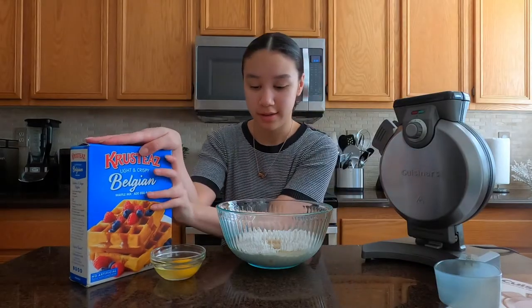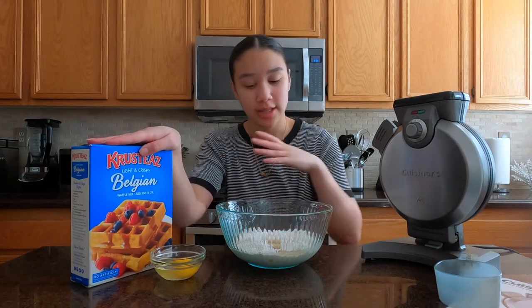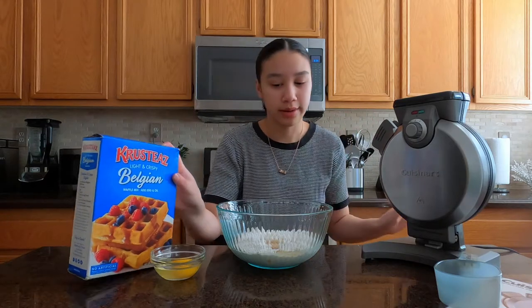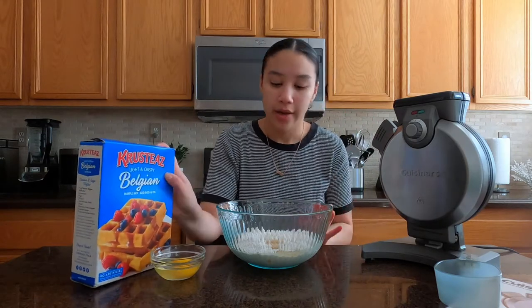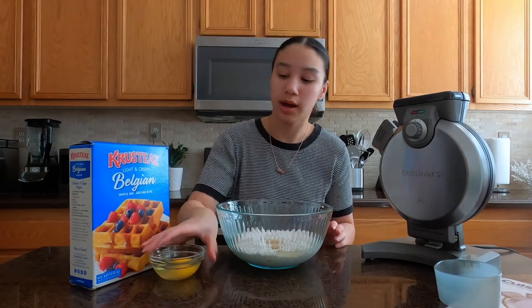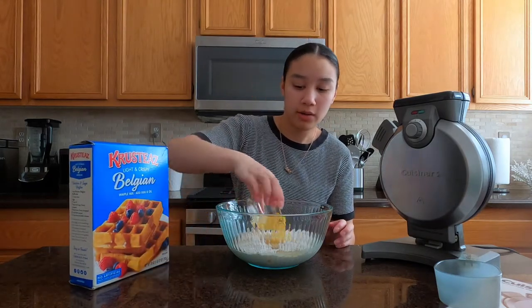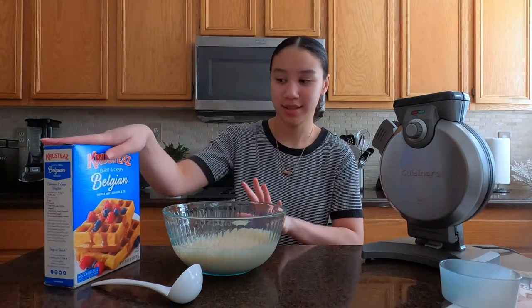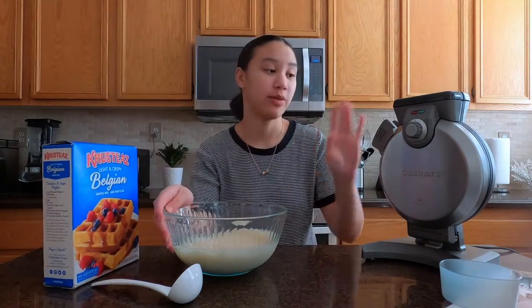So I have my box of waffle mix here. I'm obviously doing it like how I would normally use this. I already have all my ingredients in here. This one only requires the mix, which is like flour and something else, and then water, three tablespoons of oil, and then one egg. So I'm just going to add my egg right now and then mix it. I just finished mixing up my whole Crusties waffle mix and now it's basically ready to go in.